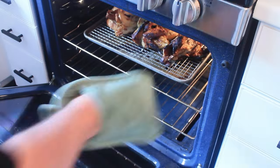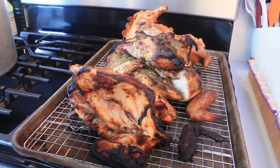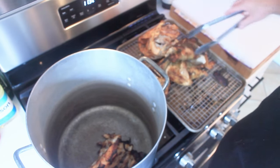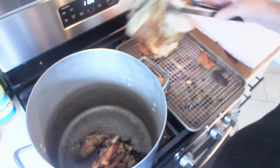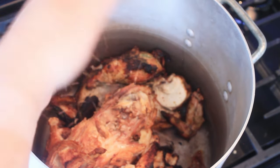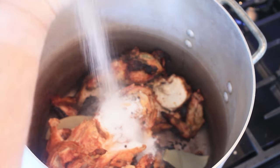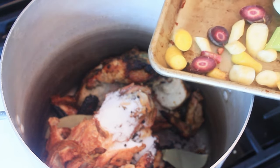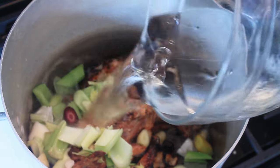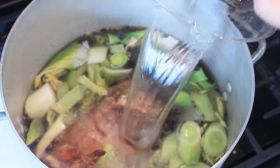Once you've properly roasted your chicken carcasses, get them out of the oven and set them down close to your pot. Take your chicken carcasses and drop them into your stock pot along with any accumulated juices. From there, add 25 coriander seeds, a tablespoon and a half of peppercorn, four bay leaves, a tablespoon and a half of kosher salt, then introduce all your vegetables.